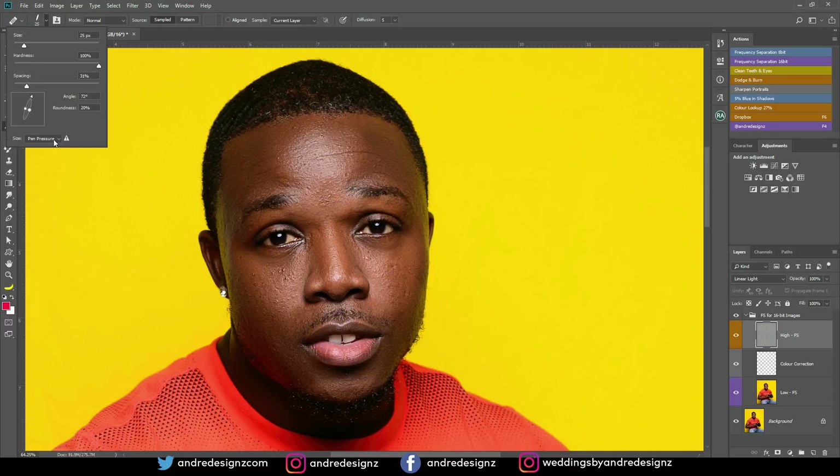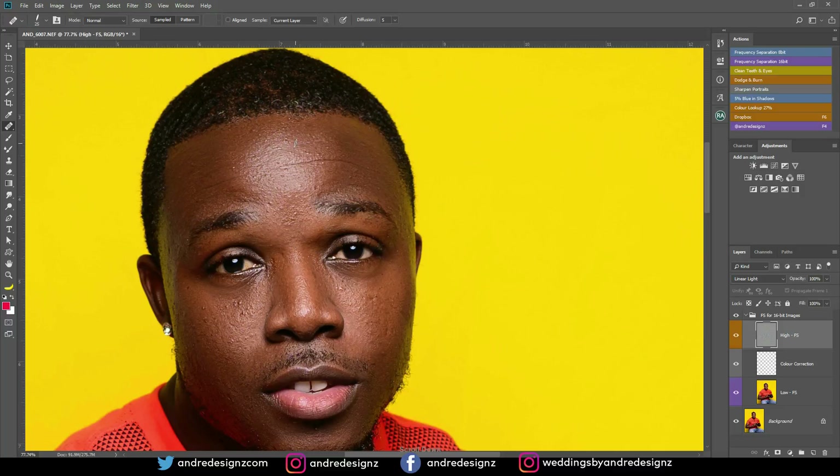I'm not using any of the pressure settings because I'm using the pen as if I'm using a mouse. So I'm going to zoom in a little bit more and remove — I'm going to sample a clean area and remove the pimples. You get your brush as small as possible, as small as the pimple, and you just remove it. I'm also going to get rid of the line here on my forehead. I'm trying to keep the sample area as close as possible so it doesn't look different when sampling and cleaning the area.